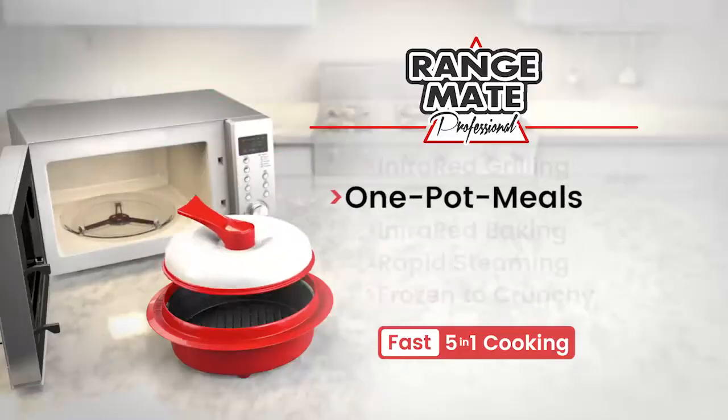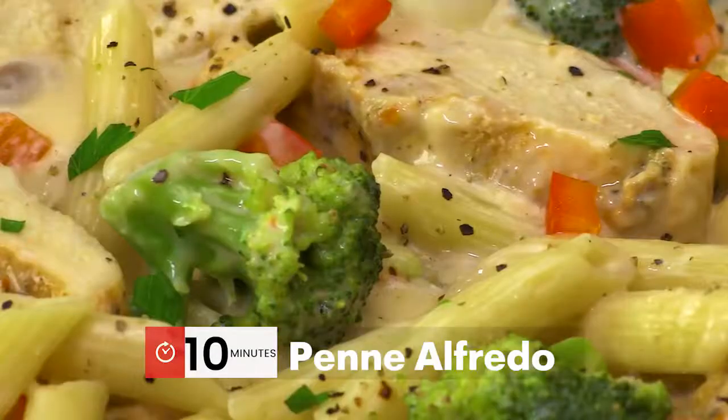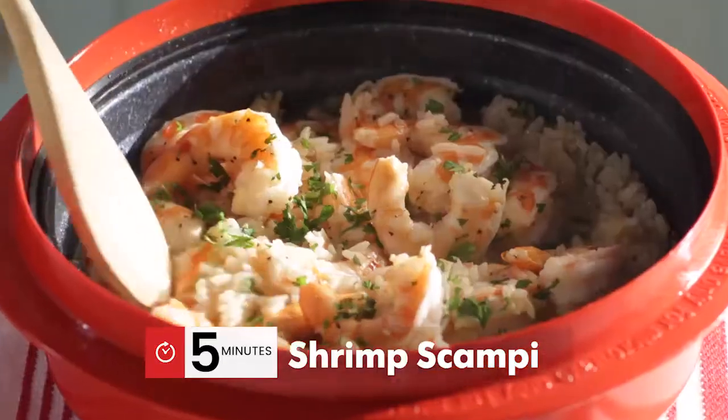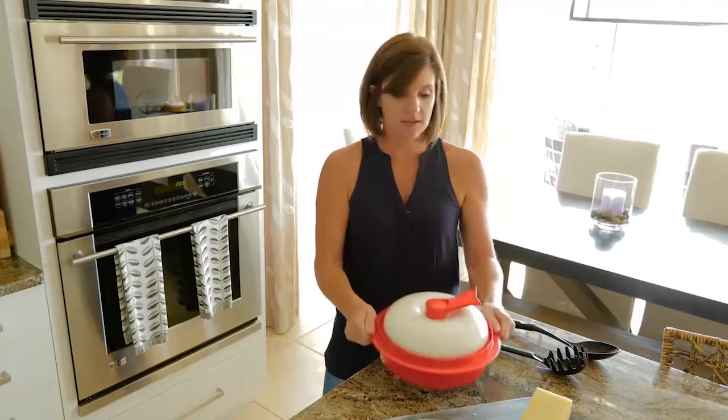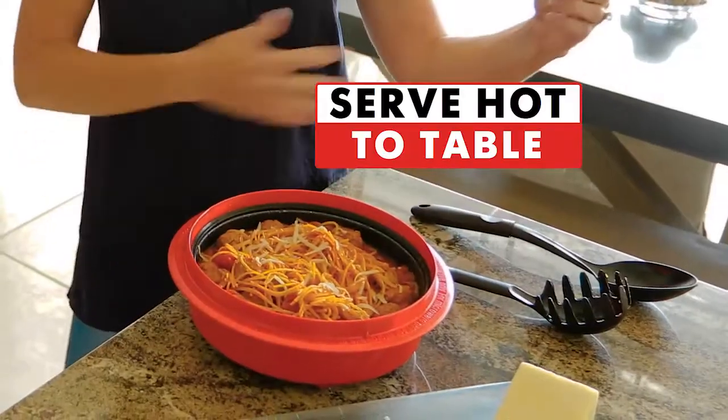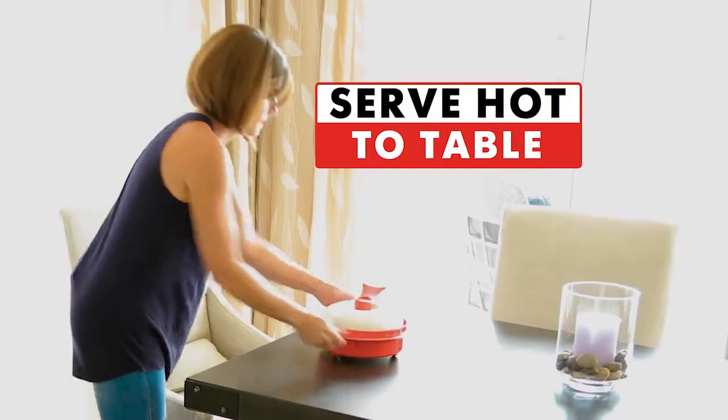Fast one-pot meals including pasta and meatballs, penne alfredo, arroz con pollo, shrimp scampi, and chicken burrito bowls in just minutes. What I like is you can just take it straight to the table like this, open it up, and your meal is served hot and ready to go. It's awesome.